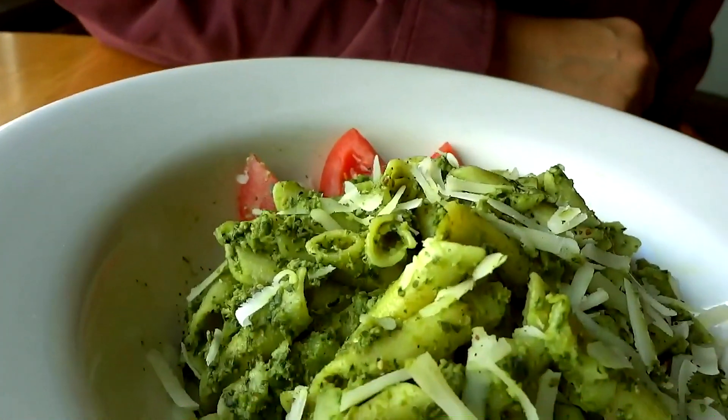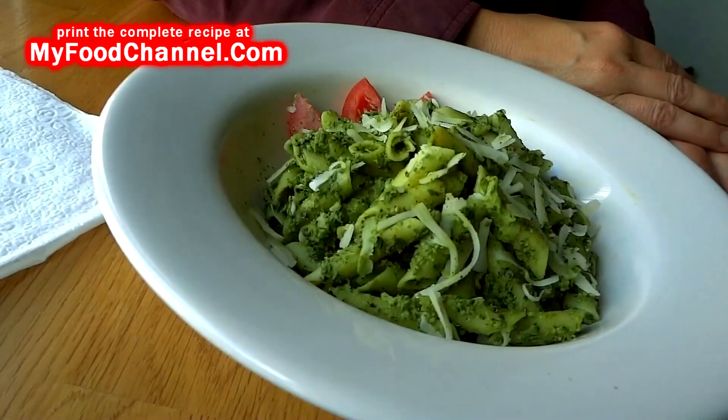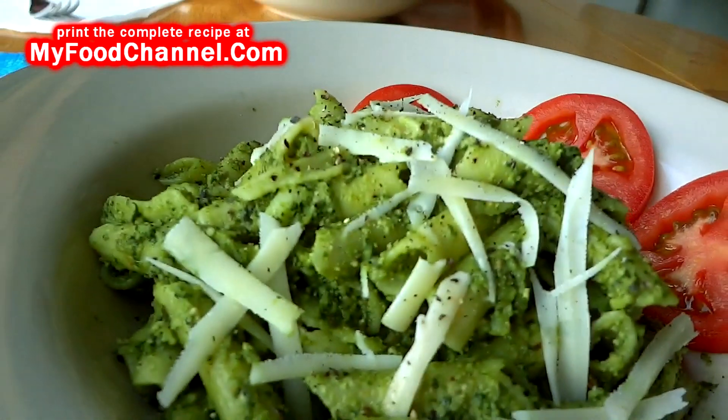Looks muy fantastico! Great job, camera girl. So you can mix spinach with your basil, or use kale. We used pine nuts, but they're expensive — you can use walnuts or almonds instead. The big thing is roasting the nuts, which adds a little extra flavor. Really, you can use anything. Give this pesto recipe a try!